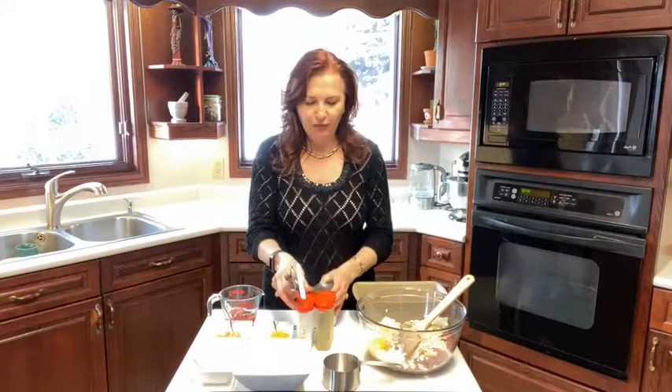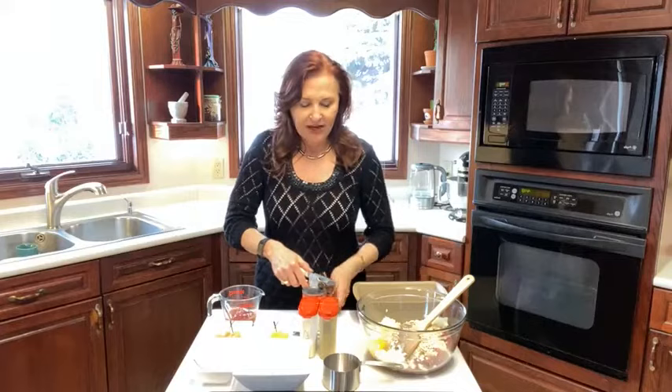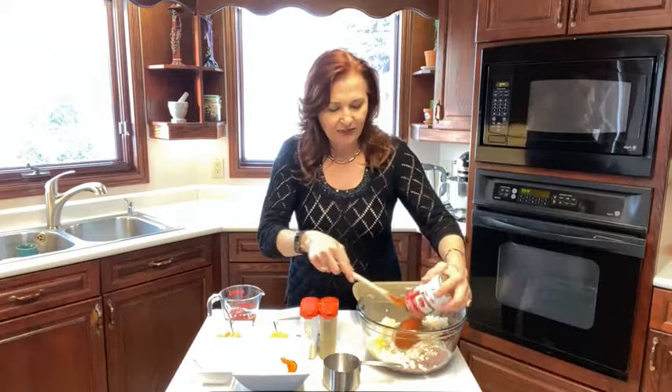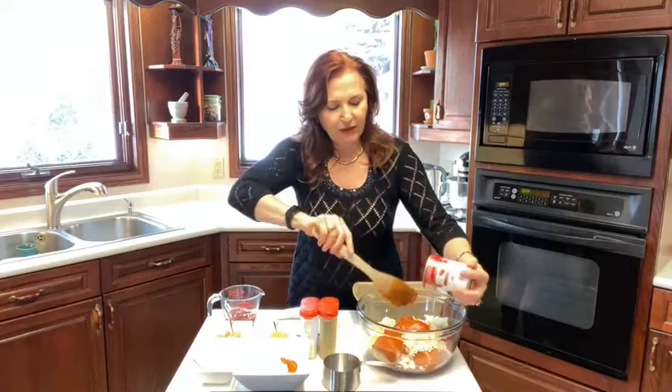We want to have super easy, simple meals that the whole family is going to love. We could do something way more complicated, and I do sometimes cook more complicated things, but I just don't show those on the cooking show because I want these to be simple for you to use. So just dump in this can of Campbell's tomato soup.